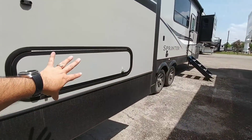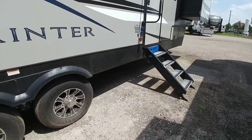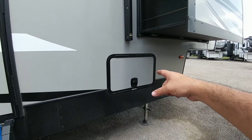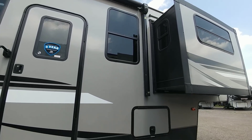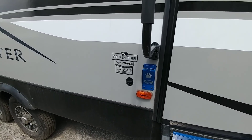Coming over here — this is actually space underneath the bedroom. You can see your electric landing gear, which is an auto-leveling system. And then your other side of your basement storage, which is currently locked. Looks to be an 18-foot awning up top. Let's take a step up into this 334 IFWFLS.